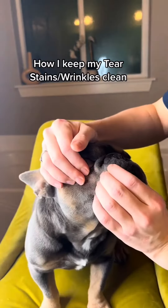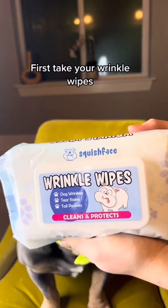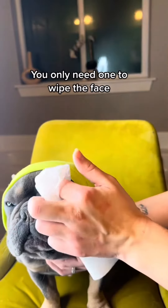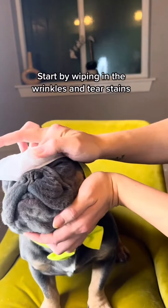How I keep my tear stains and wrinkles clean. First, take your wrinkle wipes. You only need one to wipe the face. Start by wiping in the wrinkles and tear stains.